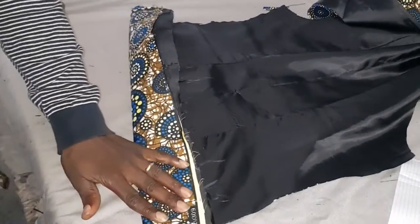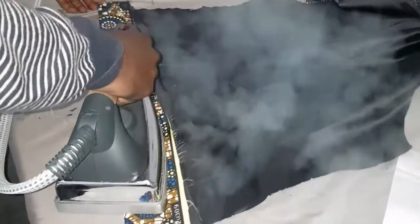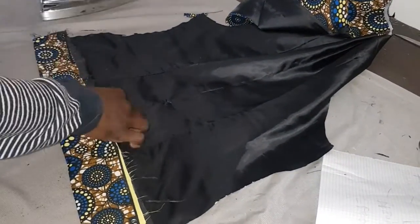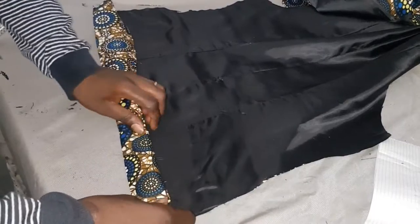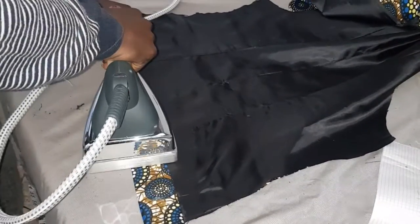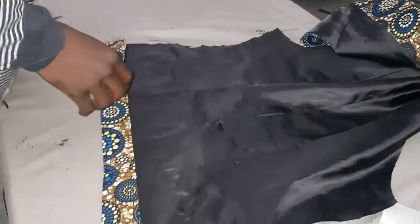I notch the back — this is the back. I'm going to leave the back; I'm not going to sew the back now. When I finish then I'll use something to do the back. I just want to fold it inside — I'm going to sew it but I'm not going to join them where you see it. You will see it later — you will see what I'm trying to say.